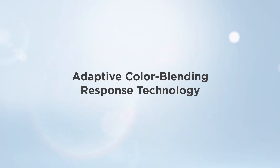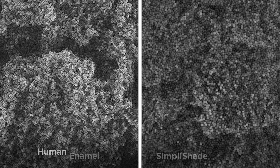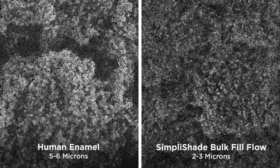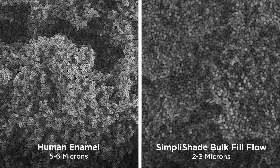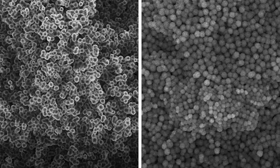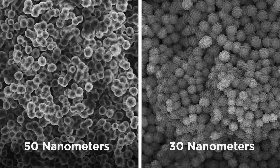Adaptive Color Blending Response. SimpliShade Bulk Fill Flow is made up of filler particles of almost identical size to human enamel prisms. These 2 to 3 micron filler particles are made up of fused-together nano-sized spherical silica and zirconia particles of about 30 nanometers each.